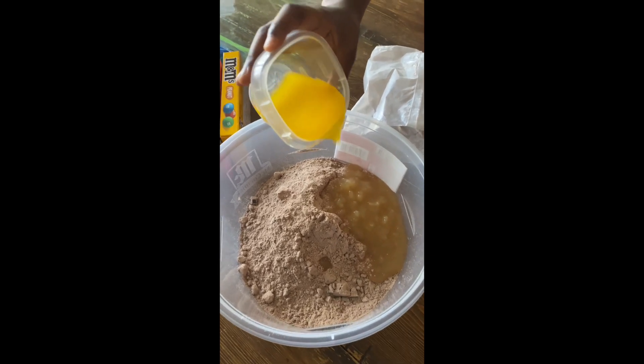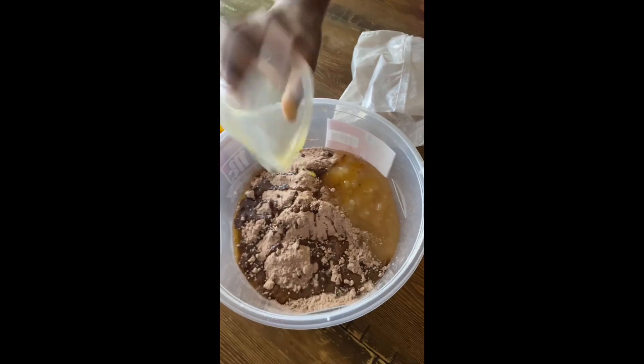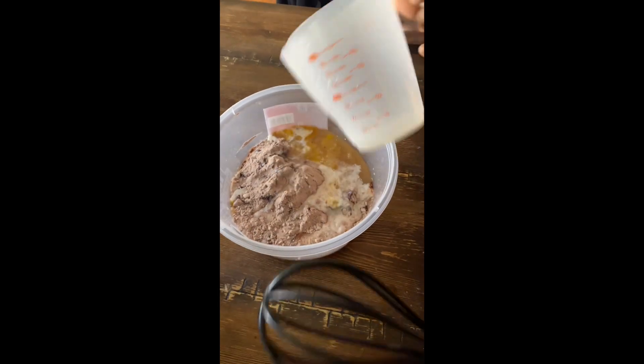It smells good already. Pour it all in there. Okay, roll that in there — now we're gonna stir it up.